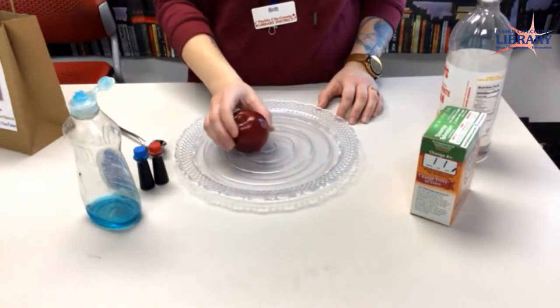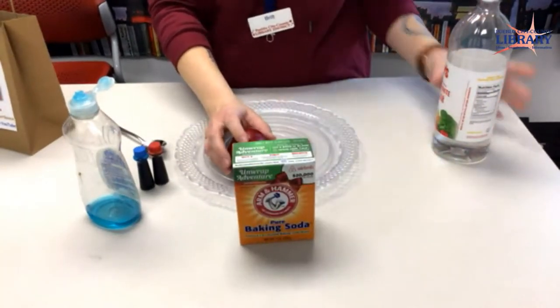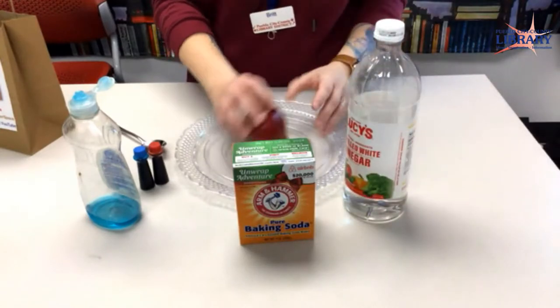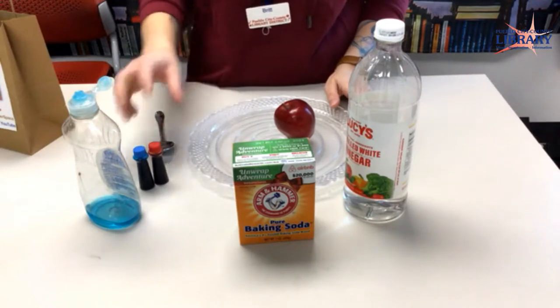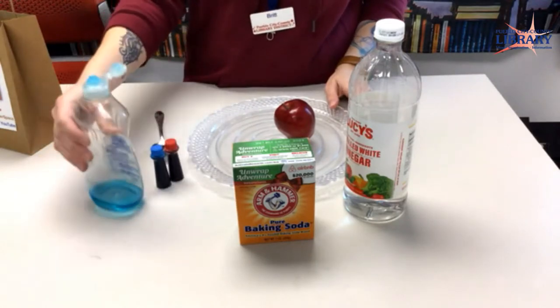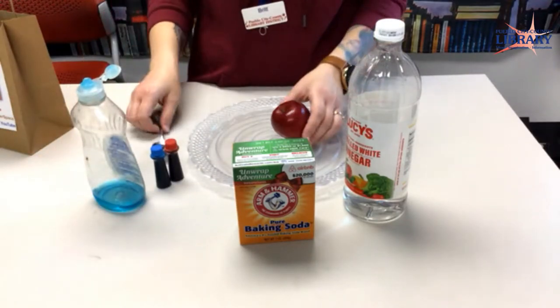What's included in the bag is an apple, some baking soda, and some vinegar. The rest is kind of optional. You don't have to have food coloring or dish soap, but they are good things to use.